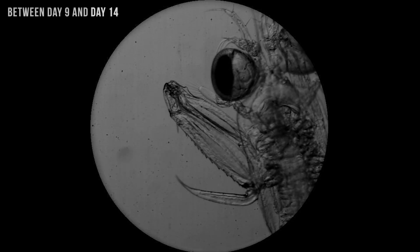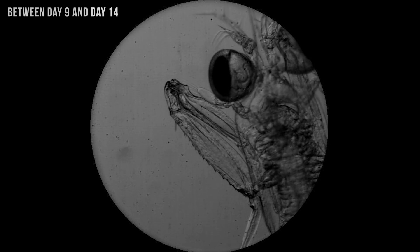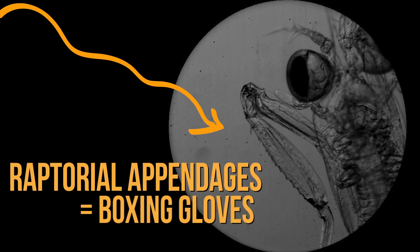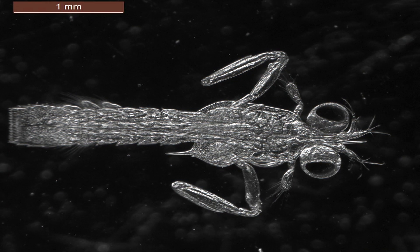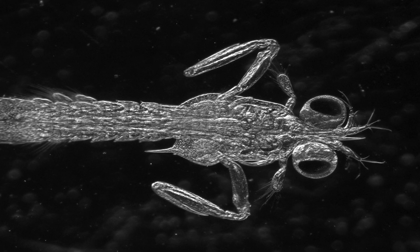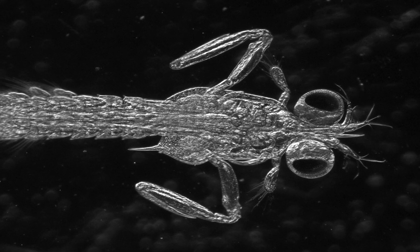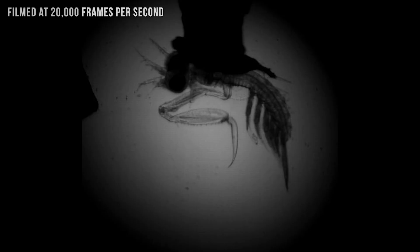In observing the larvae, they found that the youngsters start striking and waving with their so-called raptorial appendages between day 9 and 14 after hatching. These raptorial appendages are basically their boxing gloves. At this point in their development, each larva is about the size of a grain of rice, and the crustaceans start swimming around and gobbling down live prey in the form of larval brine shrimp.